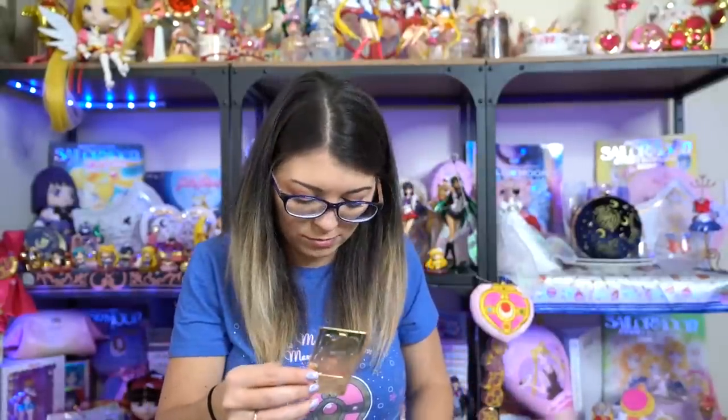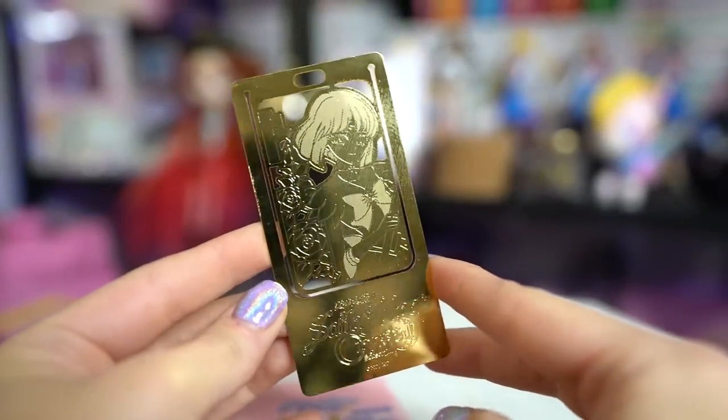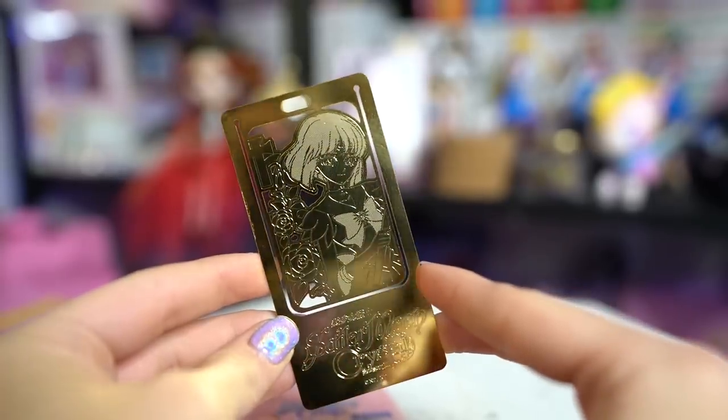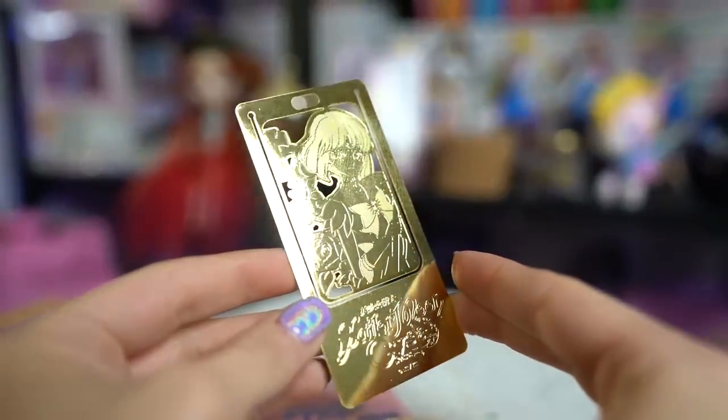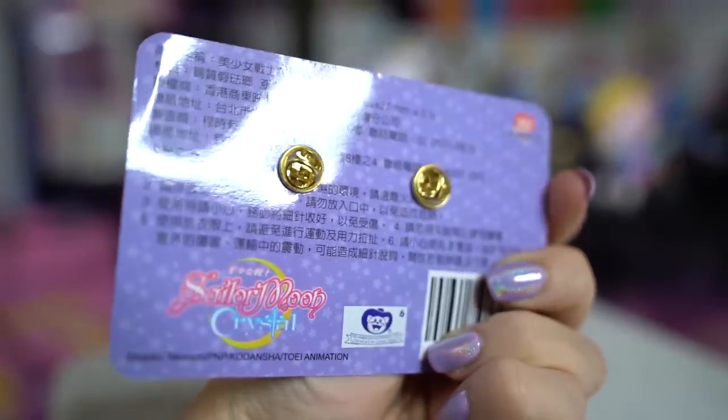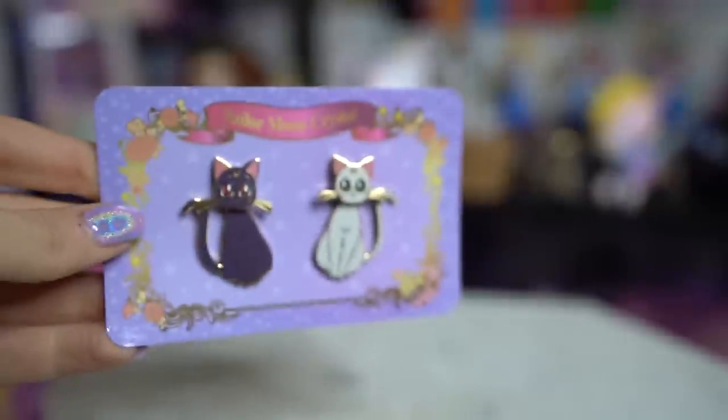I got a bookmark featuring Sailor Saturn because she's one of my favorites — I'm going to open this and look at it. Oh that's pretty and heavy too! It's a very simple Sailor Saturn bookmark, gold in color, just a simple metal bookmark. I have a book I'm currently reading so I can put this inside. I also got a few pins — these Luna and Artemis pins are kind of ridiculous and derpy but I thought they were so cute. They dangle at the bottom and their heads are where the actual pin is — I just had to get them.